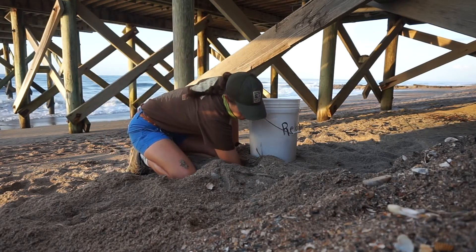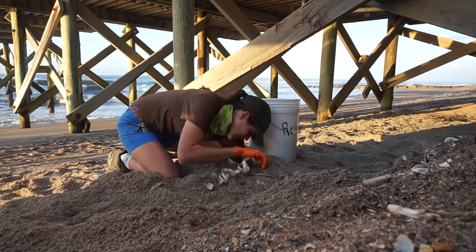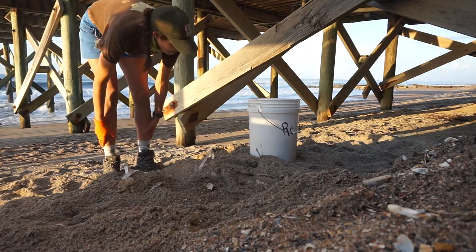All the eggs are out of the chamber, so now we measure to see how deep the nest is, so we can recreate the same depth in the chamber that we dig. This chamber was 21 inches deep.